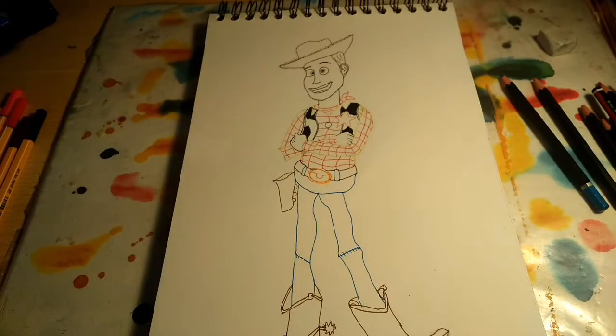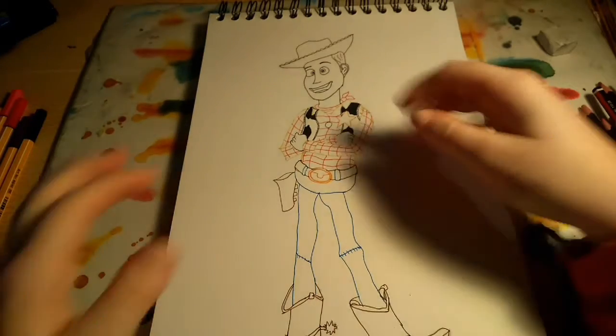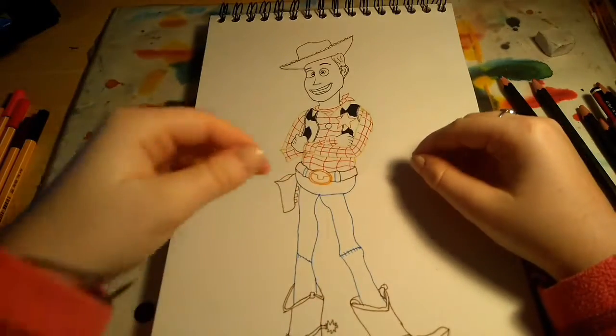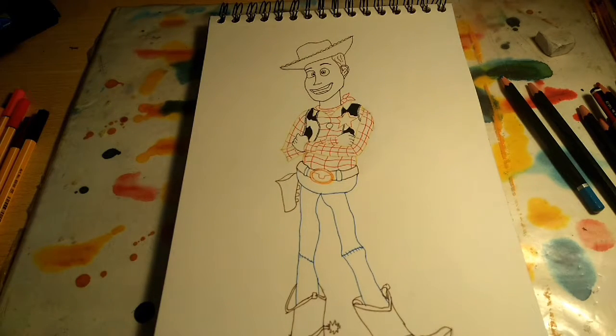Once you have done all of the outlines, you want to make sure to rub it all off. But make sure before rubbing it all off you have actually done all the lines, because it's happened to me before where I haven't done all of them and then I have to go back and remember what I've done. So we want to colour it in now.